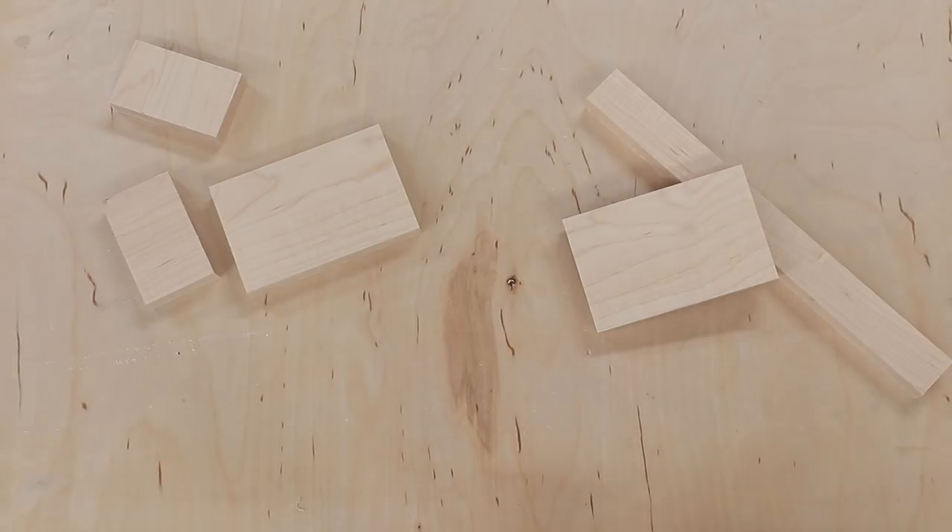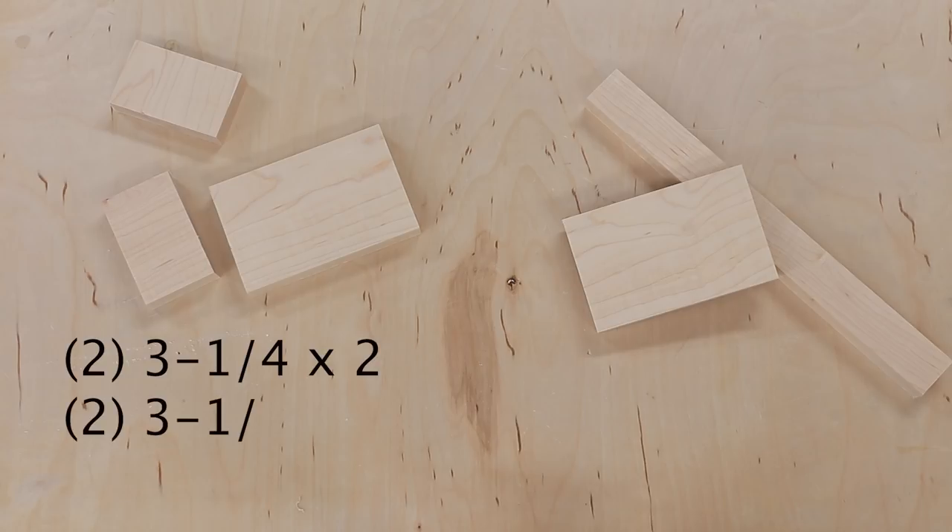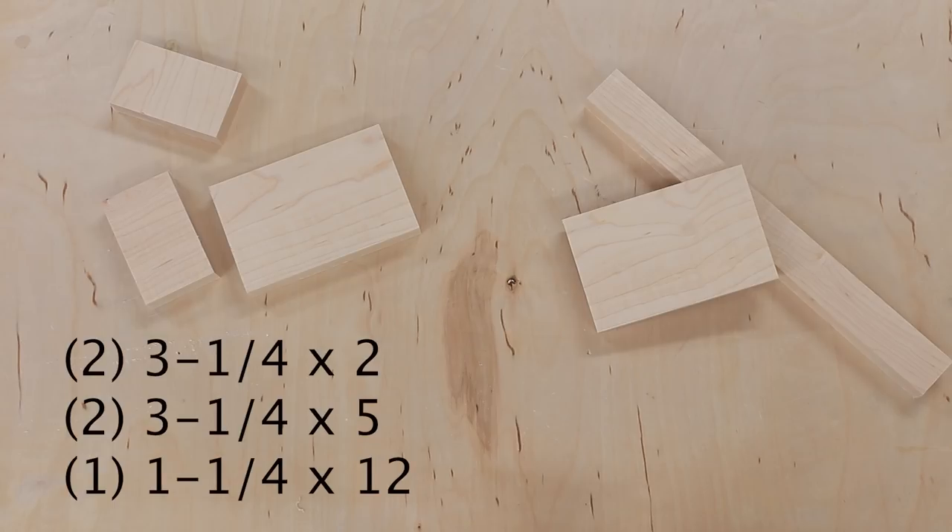Once I had this piece of maple flat and true, I could cut it up to the final pieces I needed. For this mallet I needed two pieces at three and a quarter by two inches, two pieces three and a quarter by five inches, and one piece an inch and a quarter by twelve inches.